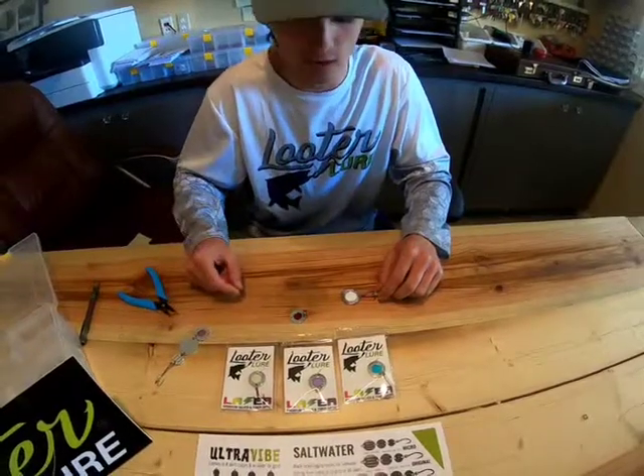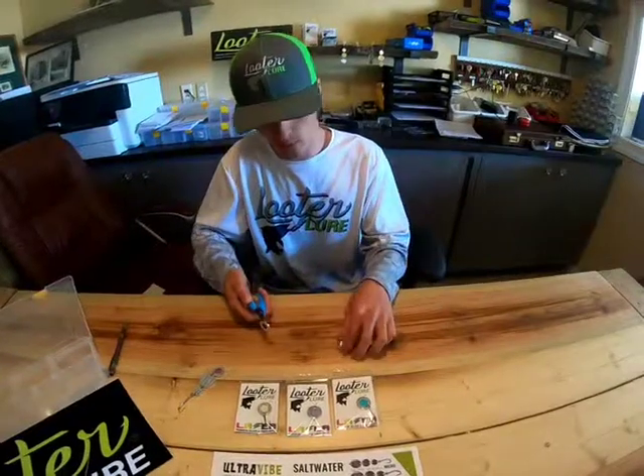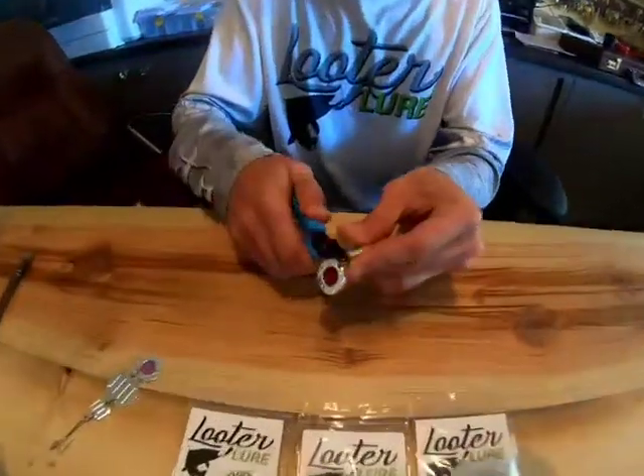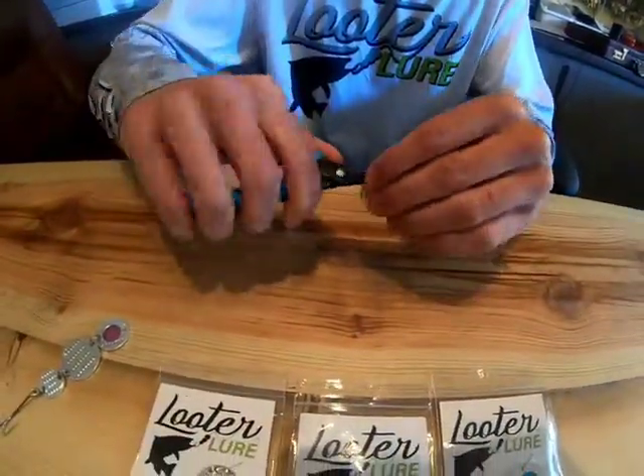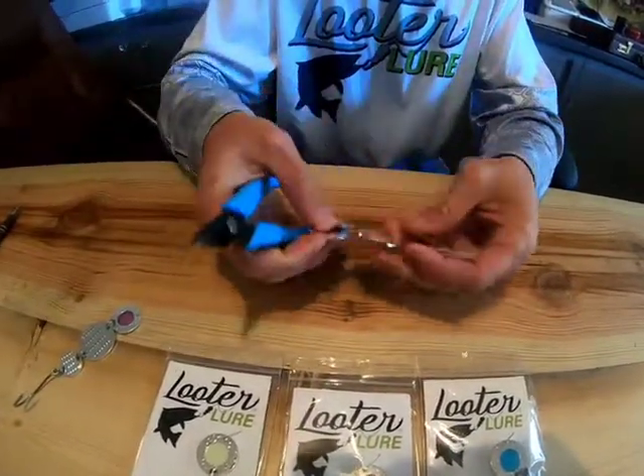Put a night crawler on the hook, or you can take a number three laser and a number four laser and put them together to make a bigger ultralight. You can also cast and troll this.